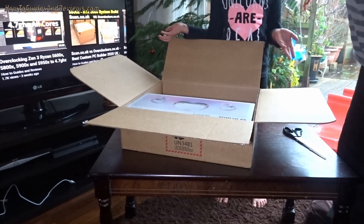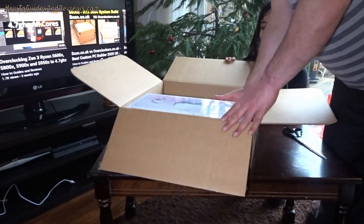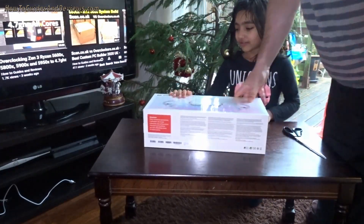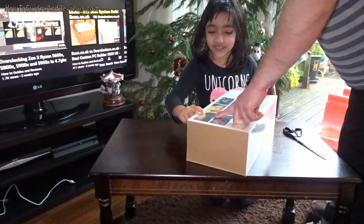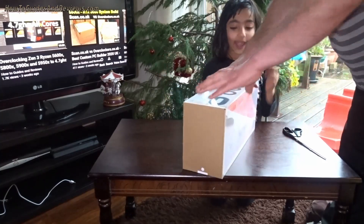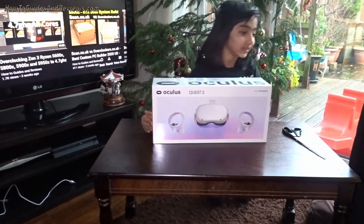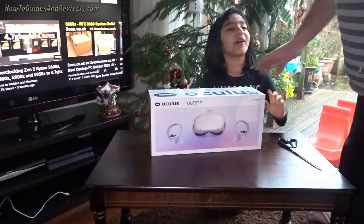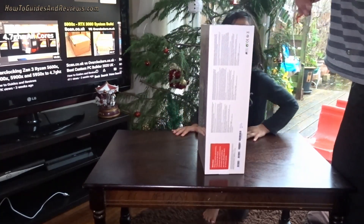This is the Oculus Quest 2 headset and controllers. There we go — that's what the box looks like. Are we going to open it? Yep, we're going to open it. There are games on the back — I like Star Wars. You're going to get some games for it, lots of games. 399 pounds for the 256 gigabyte model, because everyone's going to be using it. Let's see — plastic wrapped. Don't cut your finger or anything.